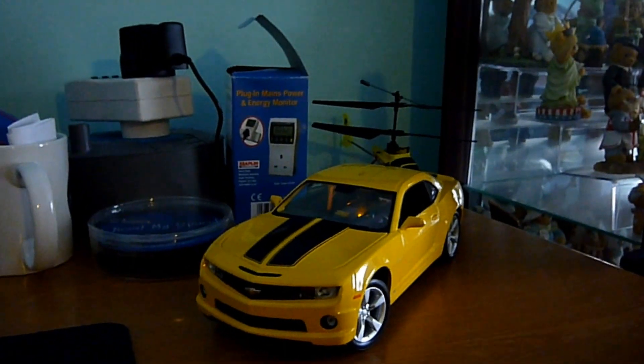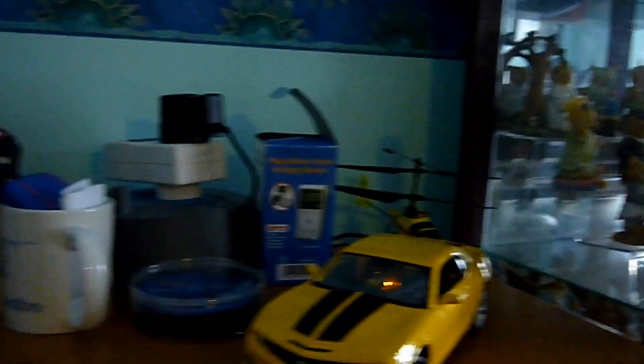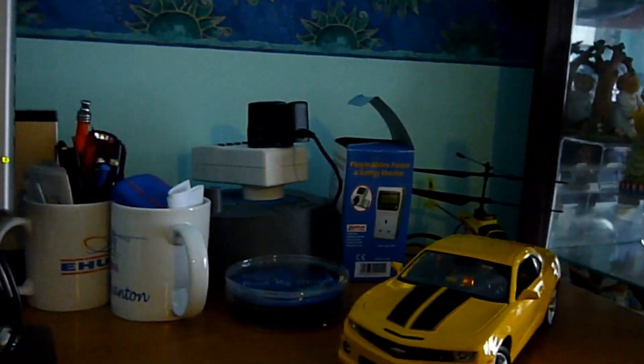I'm using Cron to turn the side lights on at night. I did have a photo transistor doing it but it just stayed on all night, which is pointless as I wanted this to be low power, so I used the Raspberry Pi.